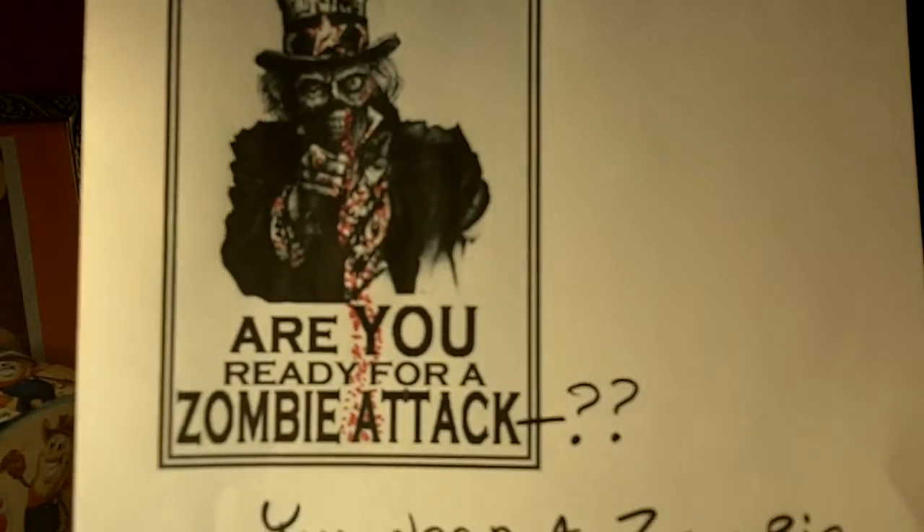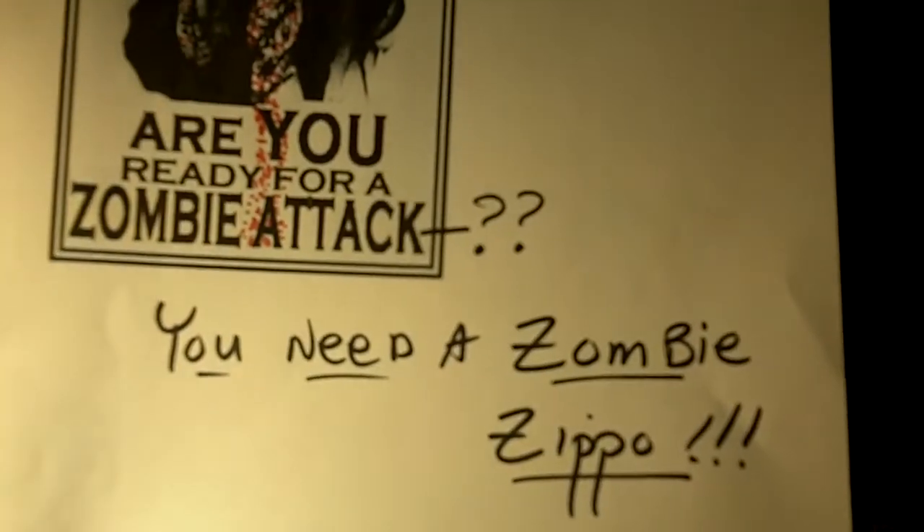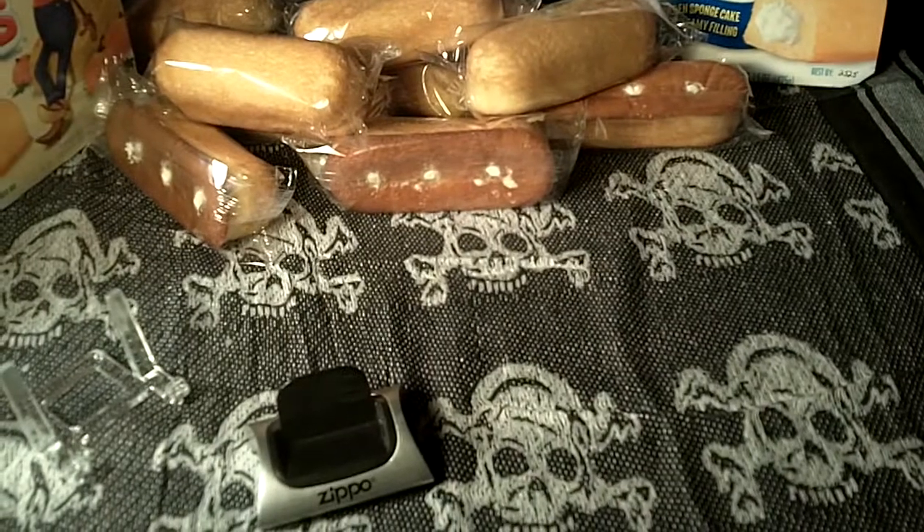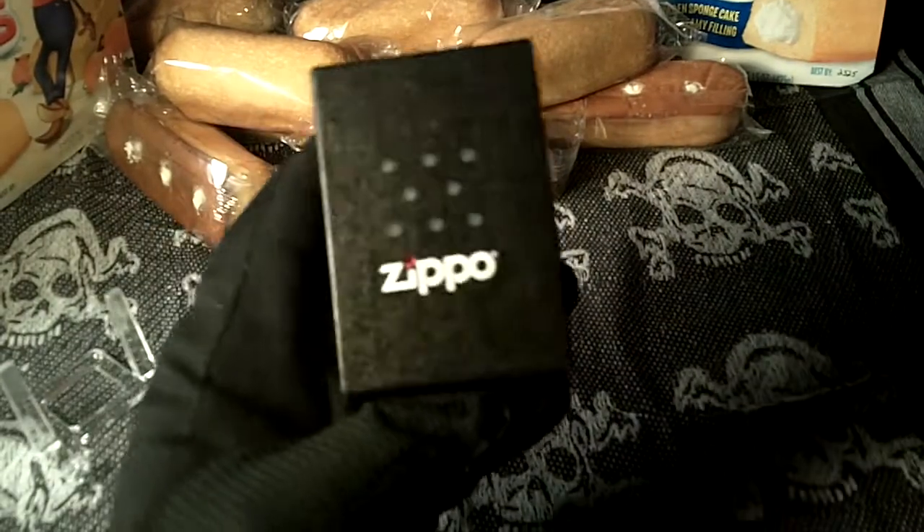Alright, are you ready for a zombie attack? If you're not, you need a Zombie Zippo. And here's one of the best ones that I've found. I just don't know where all those Twinkies came from. Anyway, let's take a look at this Zippo.